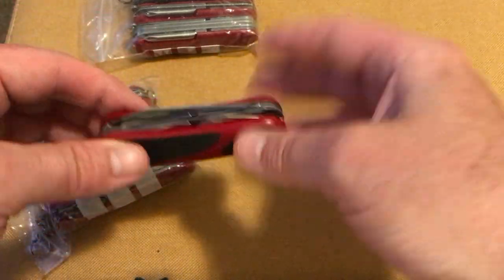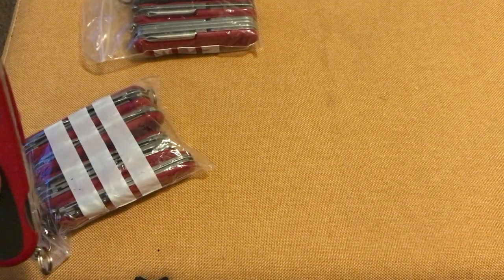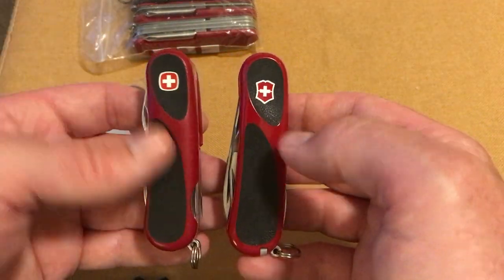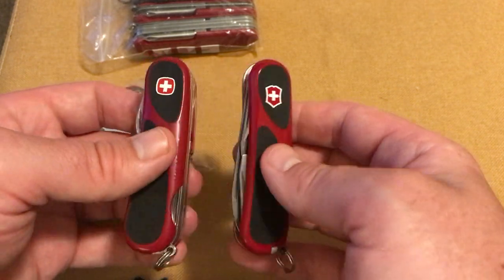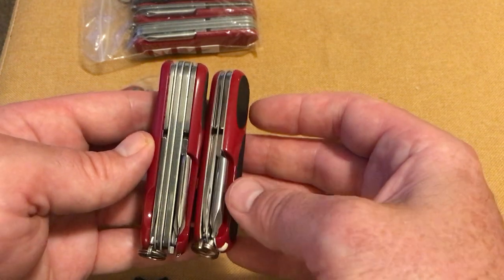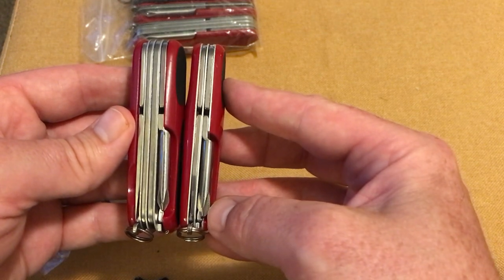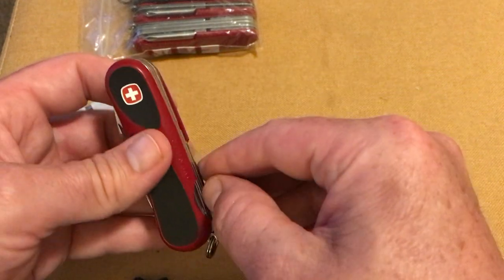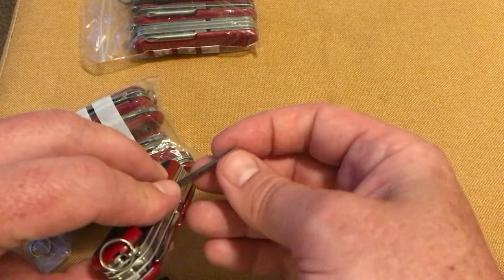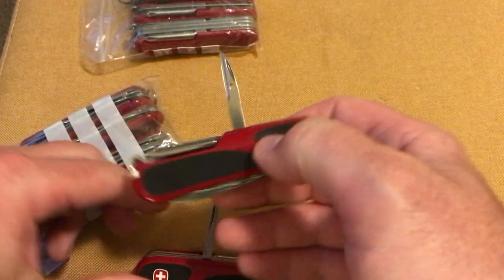Then you've got the old style can opener, which is very different. This is the Delamont range, not the Evo — which Victorinox, as you can see, the two different shields have taken on when they bought out Wenger. If I buy a Swiss army knife I really want it to have the screwdriver if possible. The Victorinox one seems like a slightly broader screwdriver, and of course it's got the awl punch — not a sharpened one as it is on Victorinox. You can see the difference between the two.